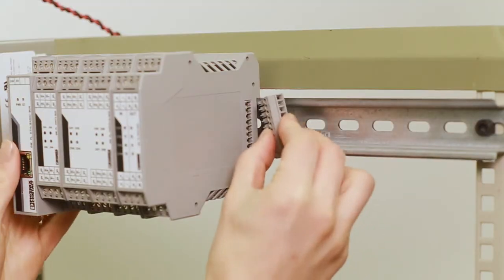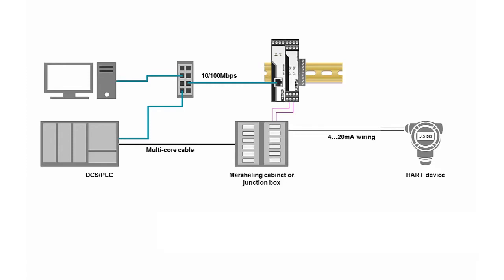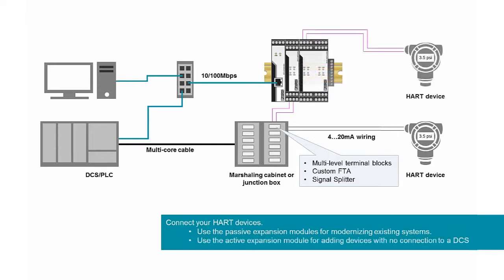Each channel has its own HART master to get that HART data as fast as possible. When you're done, plug in the bus terminator. Now you can connect your HART devices. The exact wiring scheme will vary depending on which expansion module you've selected, as well as your wiring practices and regulatory requirements. Generally, your HART devices are wired in parallel with the passive expansion modules, but if you're adding new measurement points, they'll be directly connected to active expansion modules.